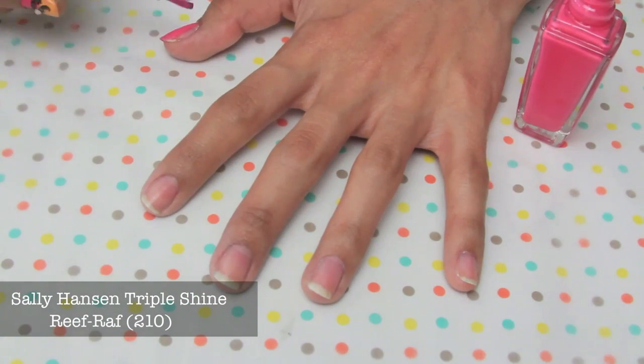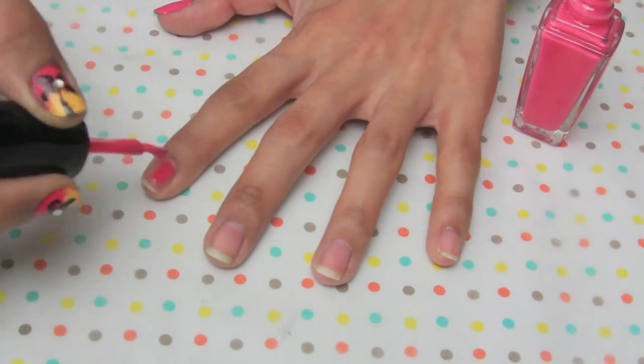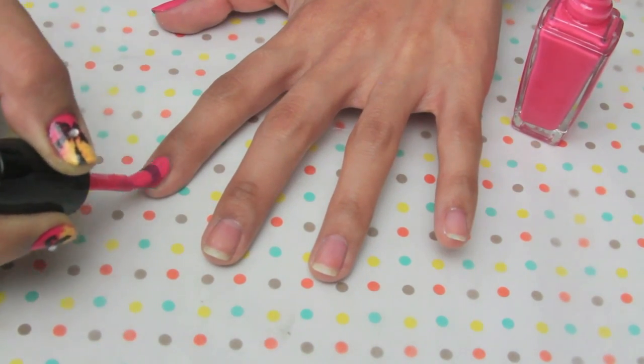The first thing I'm doing is painting my nails with the Sally Hansen Triple Shine polish in Reef Raff. This is going to be the first color of the sunset and I'm just going to paint one coat on each nail.